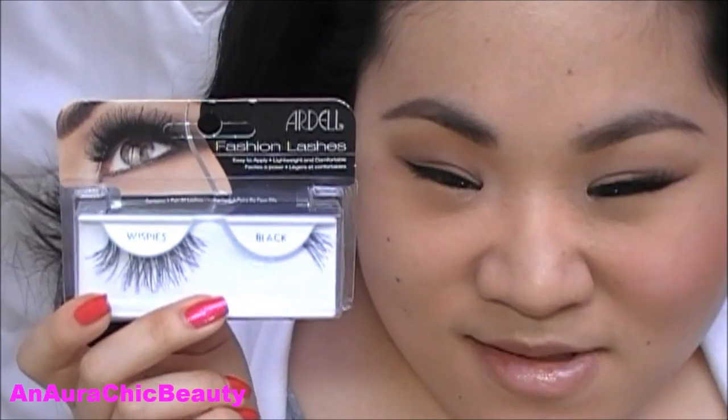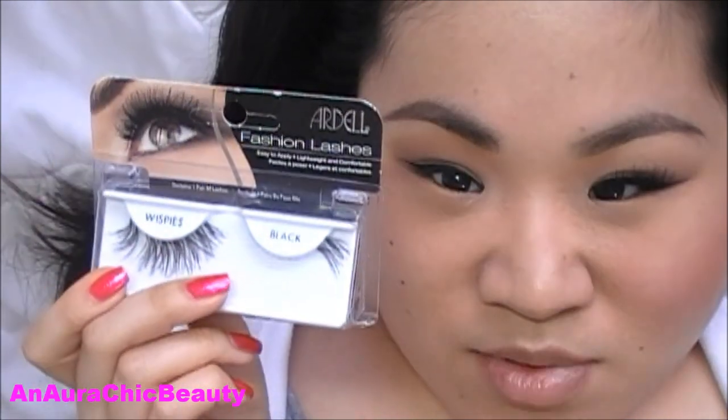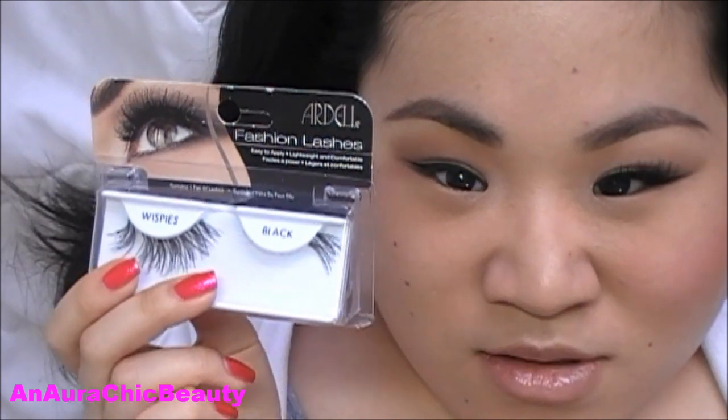I'm going to curl my lashes and apply mascara off camera. I suggest using waterproof mascara in the summer because you don't want it to smudge off in the heat or if you're swimming. I'm also going to apply false lashes — these are optional but today I'm using Ardell Fashion Lashes in Wispies Black. I like these because they give a natural feathery look.